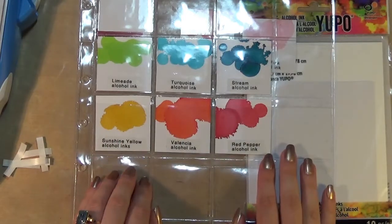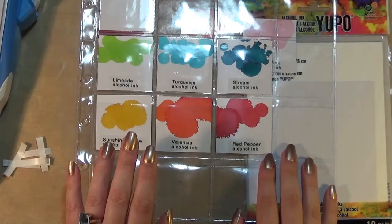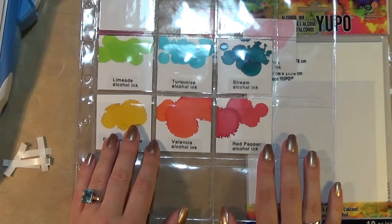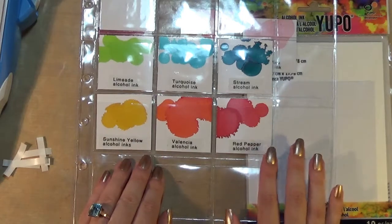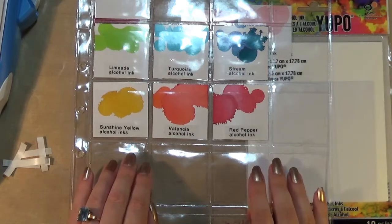Let me know how you organize all of your craft room supplies. All of the bits and pieces I've talked about today will be linked in the video description below. If you like this video give me a thumbs up, and if you haven't already please subscribe to my YouTube channel. I will see you again soon with another project — bye!